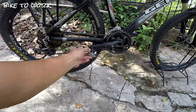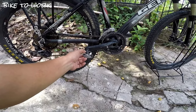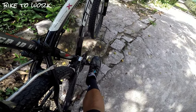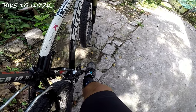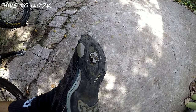Pag naka-flat pedal kayo, madali ninyong ibababa yung paa sa lupa. Pero pag naka-cleat, kailangan muna ninyong tanggalin yung clip bago makaapak sa lupa o makatukod pag kailangan ninyong huminto. Ito po yung sapatos na ginagamit ko — naka-clip po ako palagi. Kapag naka-apak po ako dito, secure po. Hindi po mahihila yan, hindi matatanggal yung clip pag hinila ko. Kapag tatanggalin ko ito, kailangan meron pa akong movement para matanggal. Pag nagkakabit naman, a-apak nyo lang — automatic yan, naka-engage ka agad sa clip. Yun yung tunog na naka-engage na. Ito po yung clip sa ilalim ng sapatos na pumapasok sa clip ng pedal.